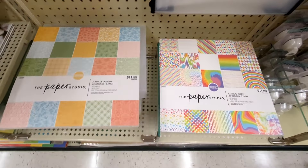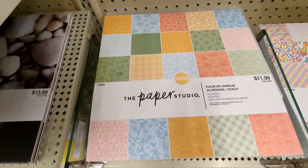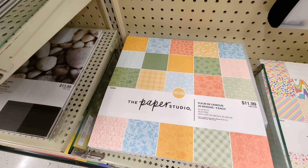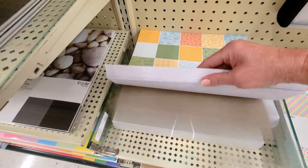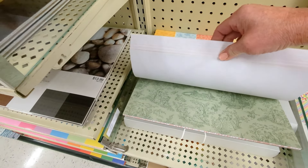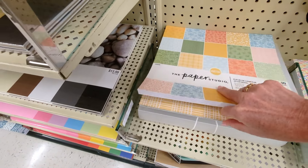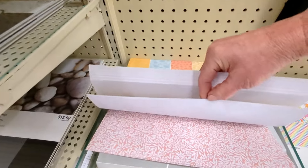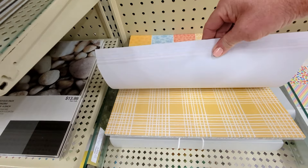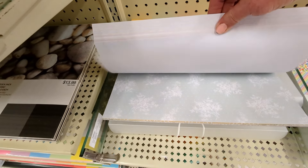A couple more here — there's a Pastel Rainbow and Fleur de l'Amour. They're both cardstock, $11.99, 60 sheets. I feel like they're really nice quality. Another kind of French inspired one. Just the yellow — that's cute, I love that yellow. So gingami plaid, I guess it's a plaid. Very pretty.